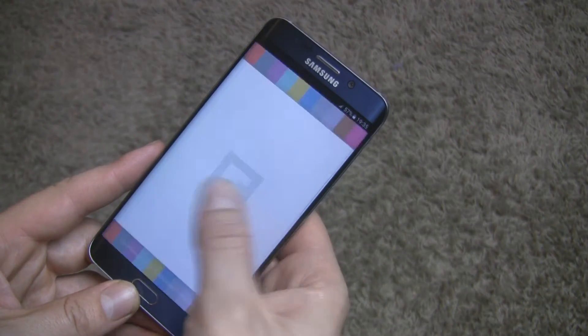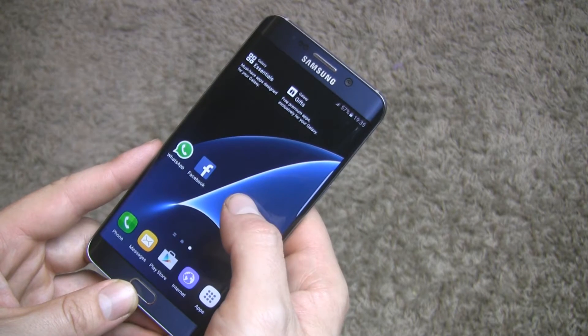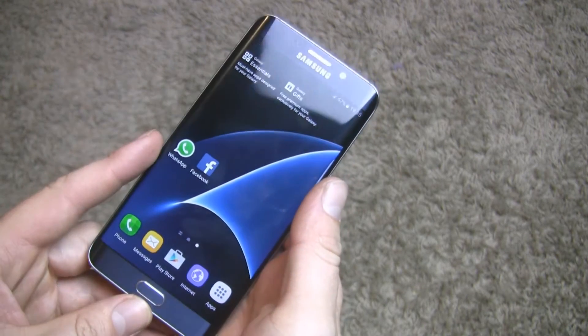This ROM is incredible, you need to try it. If you're coming from stock Android and you want to flash this ROM, just visit my channel for some video tutorials on how to root and how to flash a custom ROM.